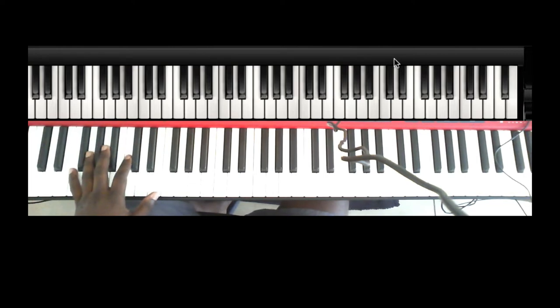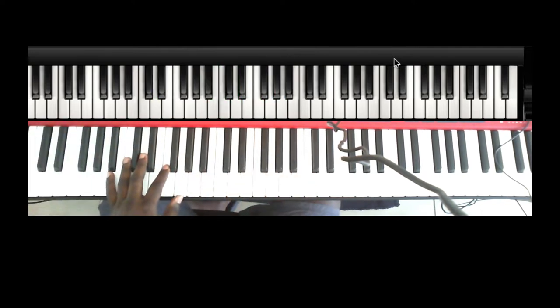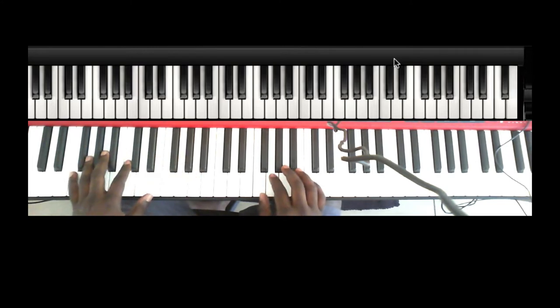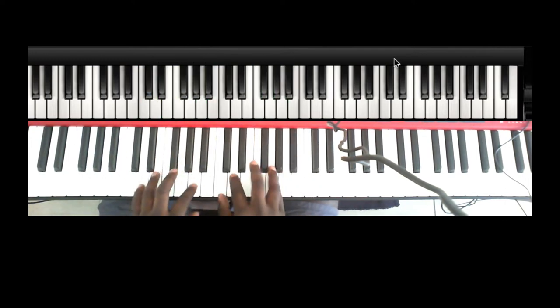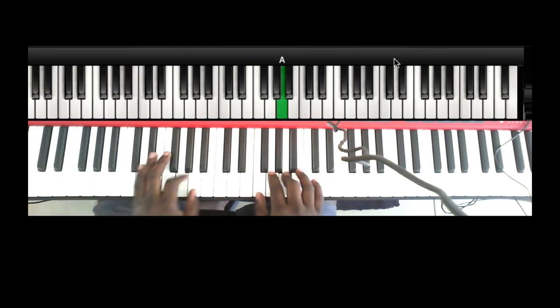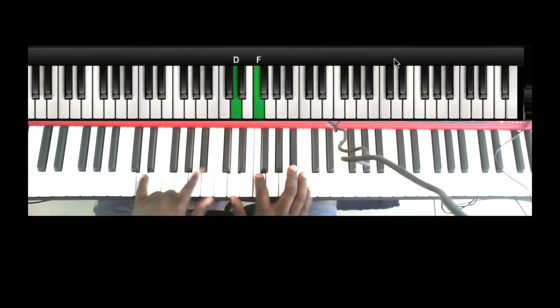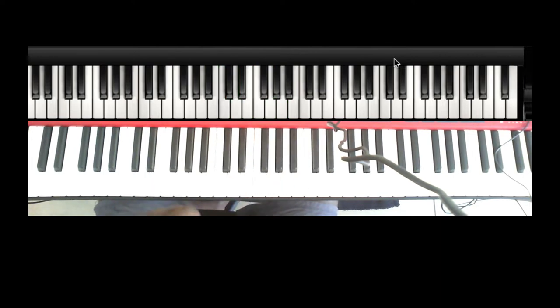Let's get into the song. That's the first move — let's break it down. The first chord is the one chord, which is F. Let me give you the skeleton first. I'm going to assume you are a total beginner and then build up from that perspective. So it's F — the F major chord, which is F, C, F, and A.